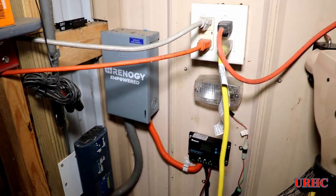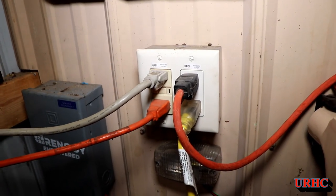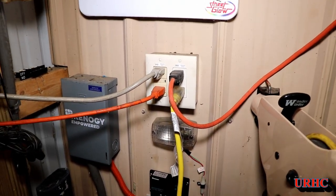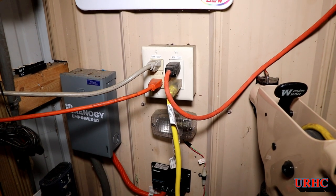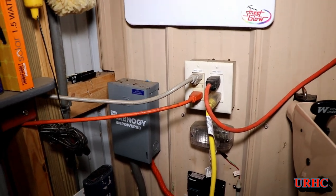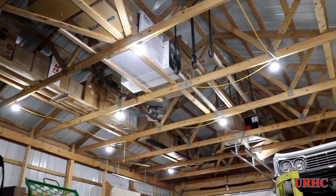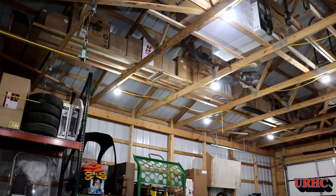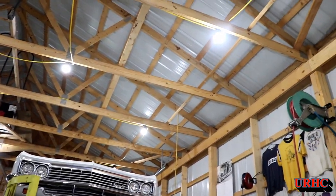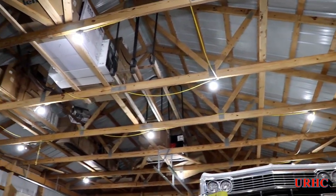I built this barn on the end of the other one. The only power it had was an outside outlet on the other barn that I added on to. So I decided not to add power and just keep it as a storage building basically. I needed something to light it up when I'm out here, so my solution was to buy some of those temporary lighting strings — you get them at Home Depot — and just add lights powered by the sun.